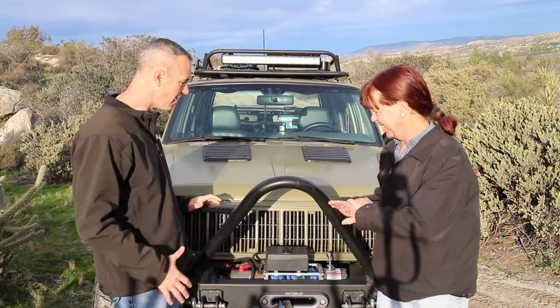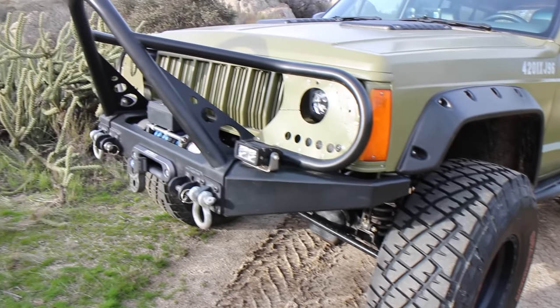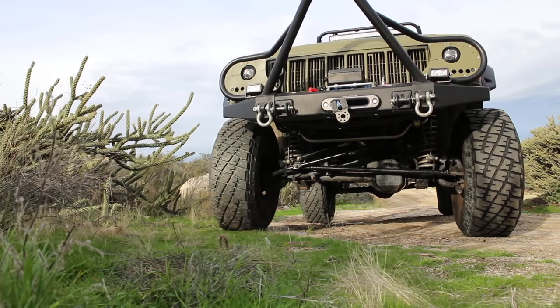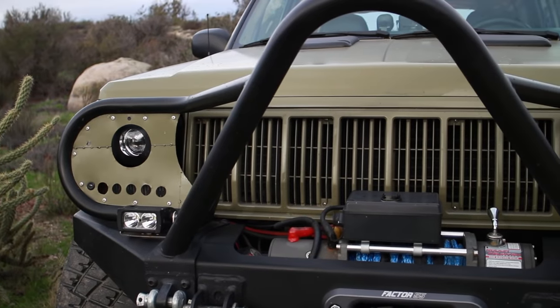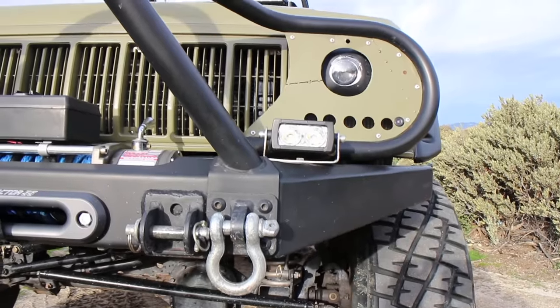Let's talk about some specifics — what bumper is up front? The front has a lot of Rough Country on it: a Rough Country bumper, a Rough Country stinger, and a Rough Country winch. The brush bars are all custom — Matt did those wraparounds that give it the military look around the light. That's all custom. It's also set up for flat towing behind the motorhome, with the hookups for that already added.